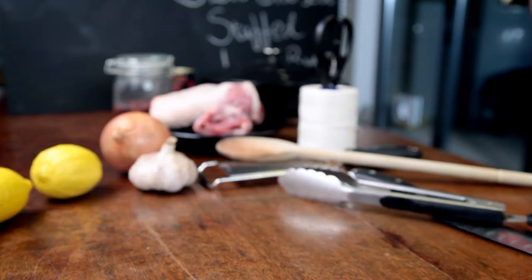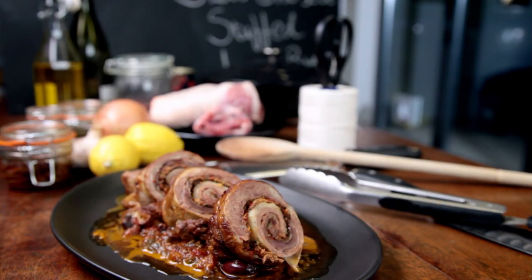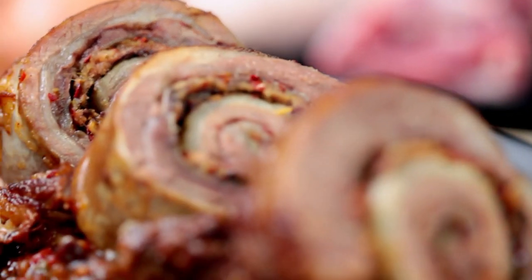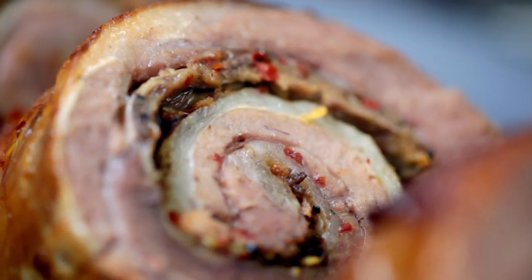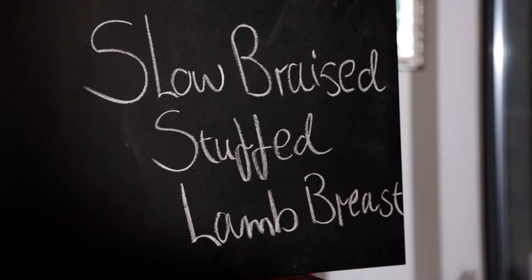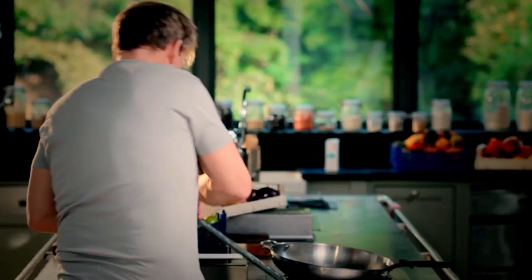My first recipe is packed with strong confident flavors and with the oven taking the strain, is a pleasure to make. Delicious slow braised stuffed lamb breast. One of the secrets to slow cooking is to be robust and really get stuck in — big bold flavors work brilliantly well. So don't be precious. This is gutsy cooking at its absolute best.